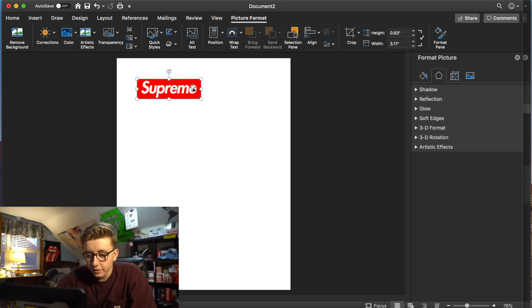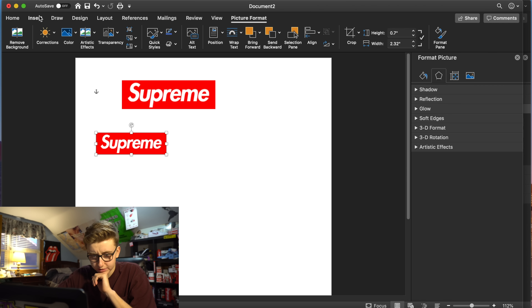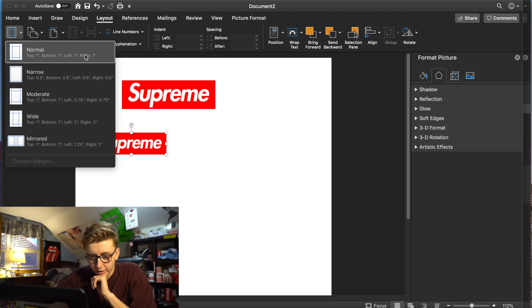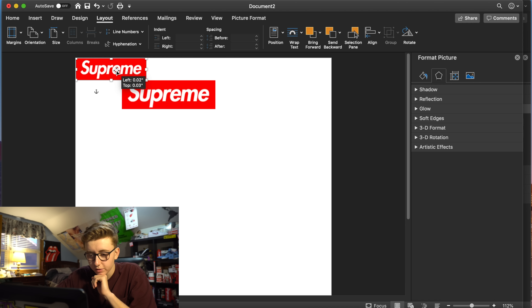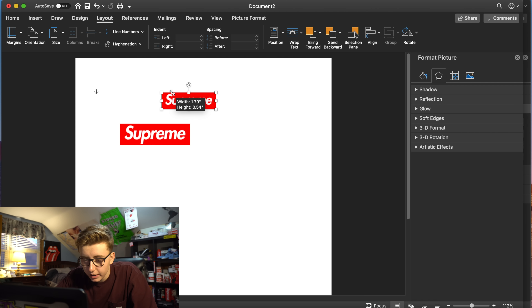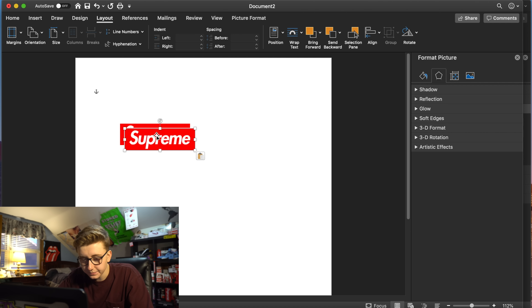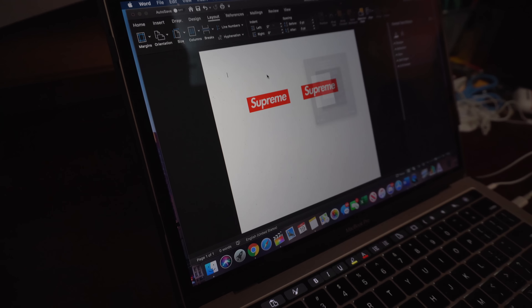Here's our Supreme box logo — we're going to wrap the text to 'in front of text' so we can move it around. We need to do two because there are two sides of the shoe. The page is 8.5 by 11 inches, and this logo is about two inches long, which I think is just about right based on the leaks. We're going to match that size, print these two boxes out in colored ink, and head over to the printer.